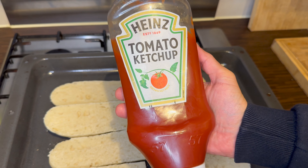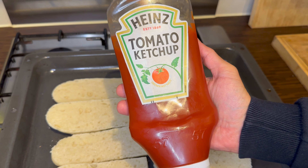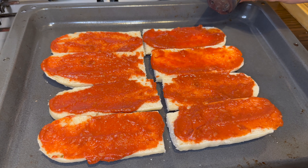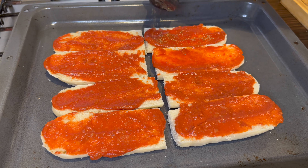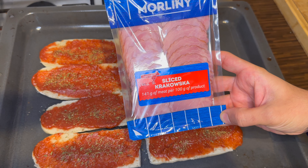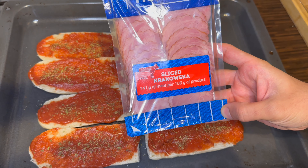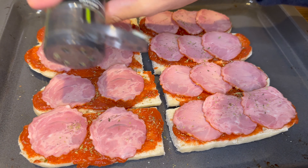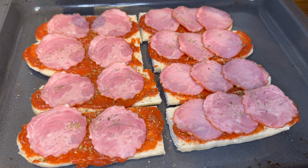Use some ketchup as your base, sprinkle some oregano on top. You can use some sausage as well, and then some more oregano on top.